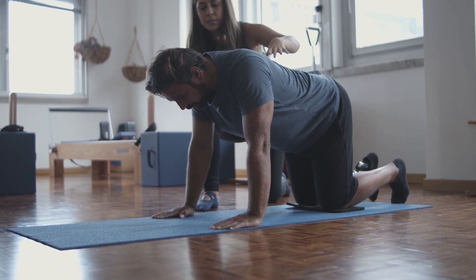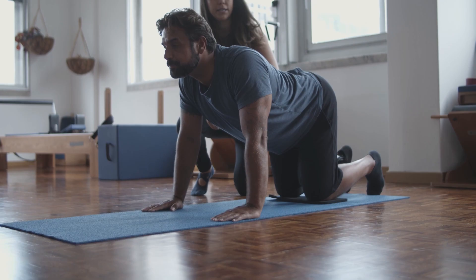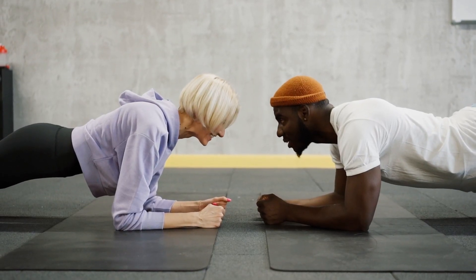9. Rolling Like a Ball. Sit on the mat, balance on your tailbone, and bring your knees toward your chest. Roll backward and forward, maintaining balance.